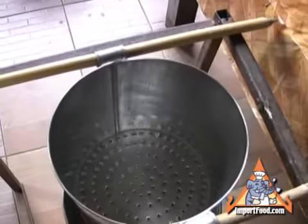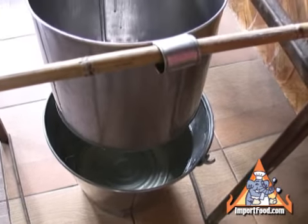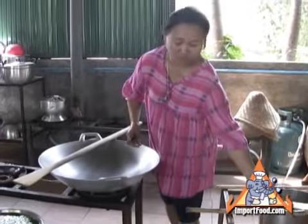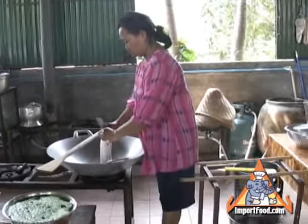We have the Lod Chong press, which is identical to that but in a smaller version. We sell all the cookware that's necessary to make Lod Chong. This is the lady that's a guest at our Thai cooking school in Kanchanaburi. She's going to show how to do it.